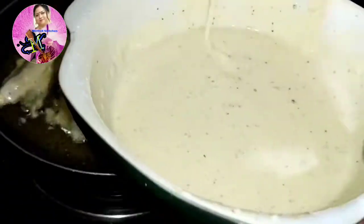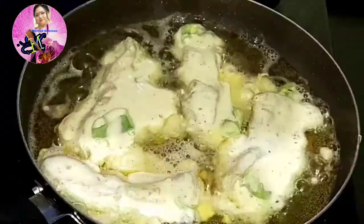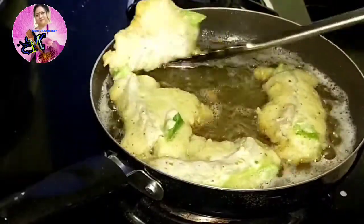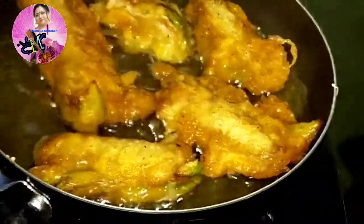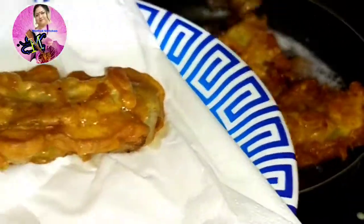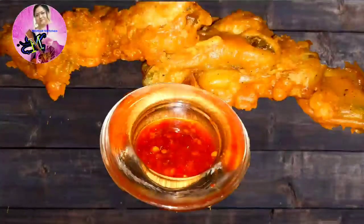This capsicum fish is very tasty. Normally fish fingers are made with bread crumbs or biscuit crumbs, but this is something unique and I hope you will love it. Serve it with tartar sauce or sweet chili sauce. It's a simple, easy recipe and ideal as a snack or starter. If you like this, please subscribe, share with your friends, give a thumbs up, and leave a comment. Bye bye, take care!